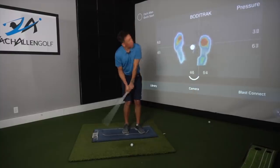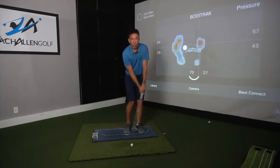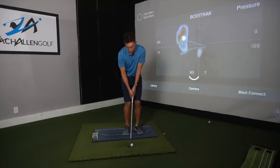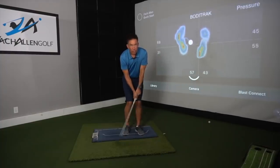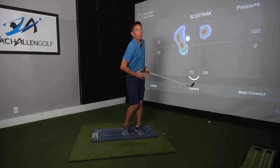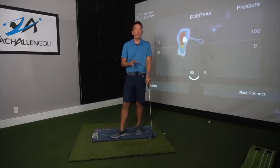We're not just looking up randomly — the club still touches the ground right where the ball is — but then my body continues to pivot and move. My body starts down here and when I finish it's up here, so there's a slight pivot, a pushing forward of the hips, and an extension upward. So quit telling yourself that you looked up after you make bad contact — that's not exactly what's going on.